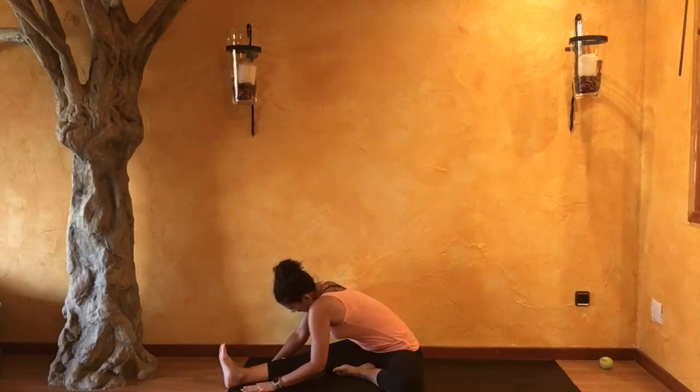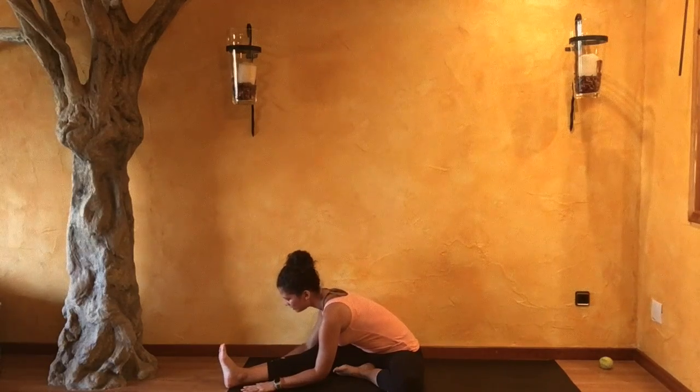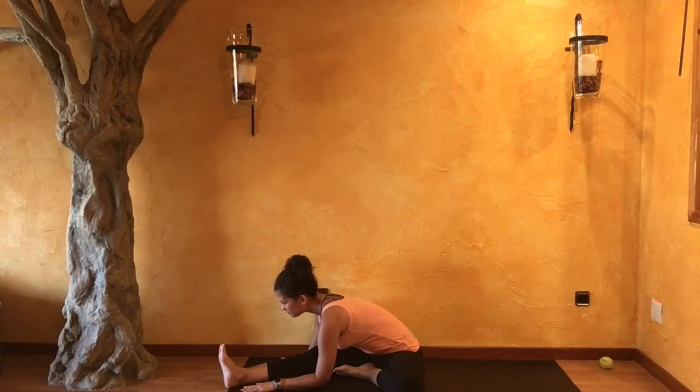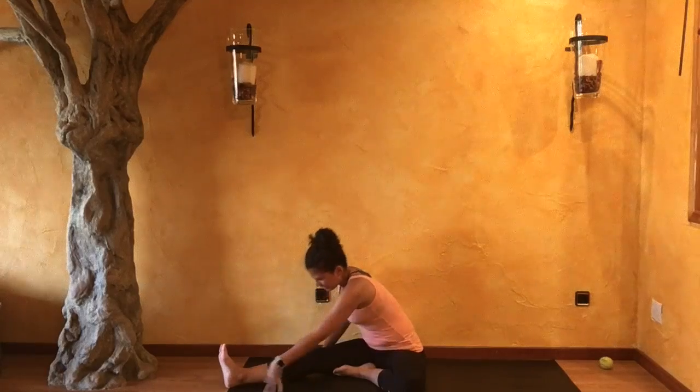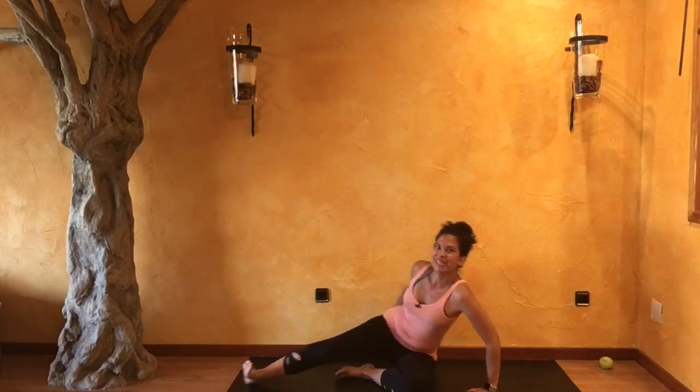One more breath as you reach, readjust and reach. Inhale, slowly coming back to center.